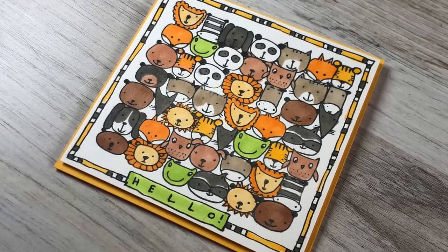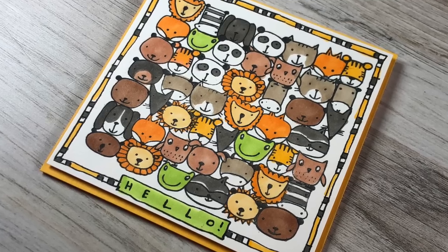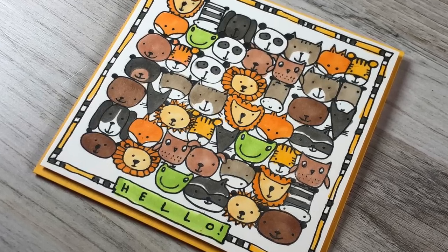Hi there! I'm Sandy Alnock and I'm going to do a little bit of whimsical doodling on this card today. Super easy and fun to do.